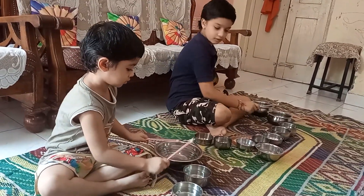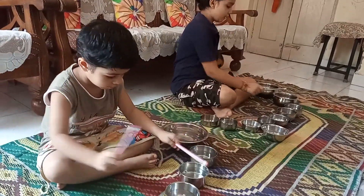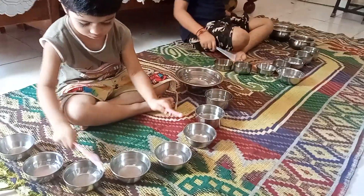Hello friends, today this is another science experiment of Jaltarang. So today we are going to show you the Jaltarang activity.